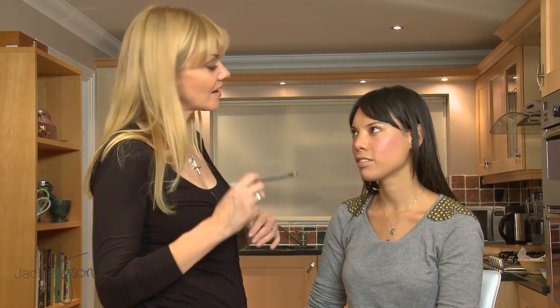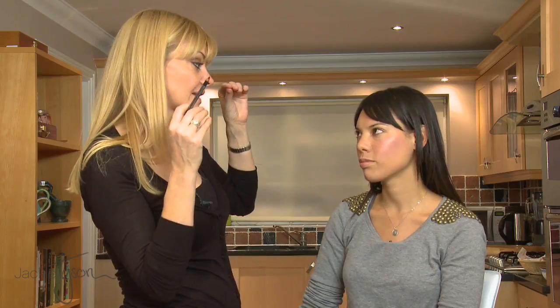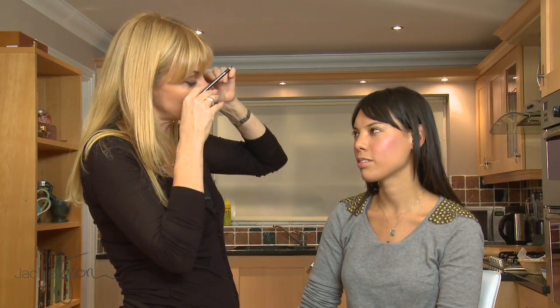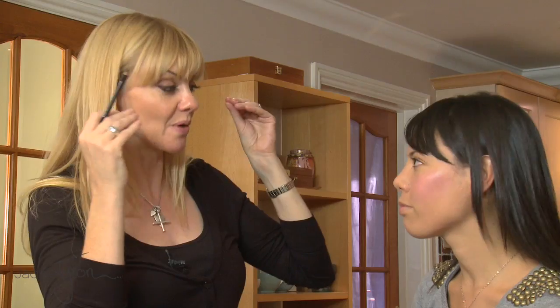All right Emma, we're going to do some quite bold eyeliner, like Lily Allen or Alexa Chung. These girls are really rocking just the black, and it's literally just on your eyes — no eye shadow, just quite a bold line.